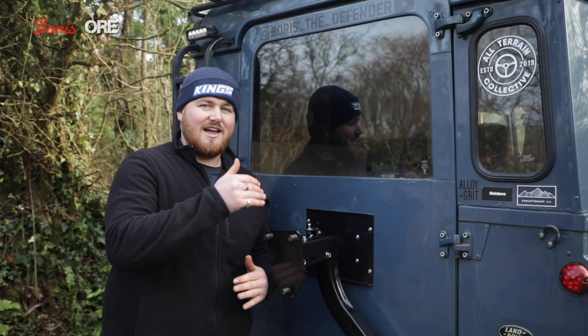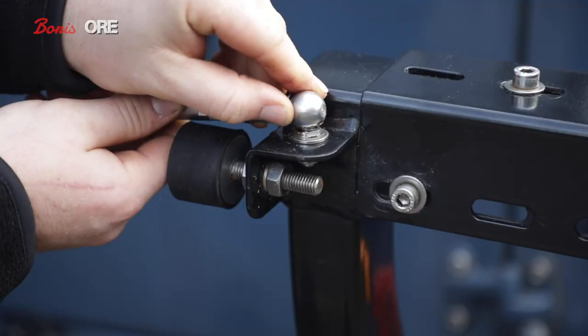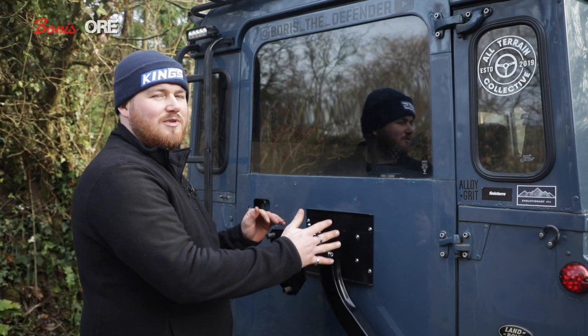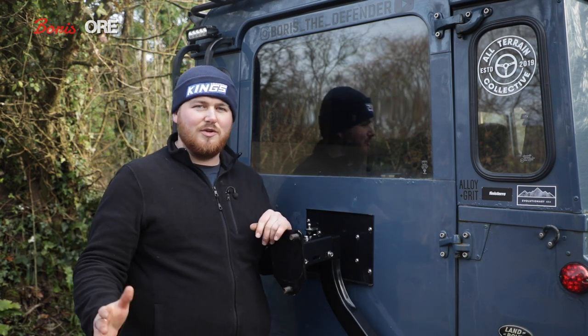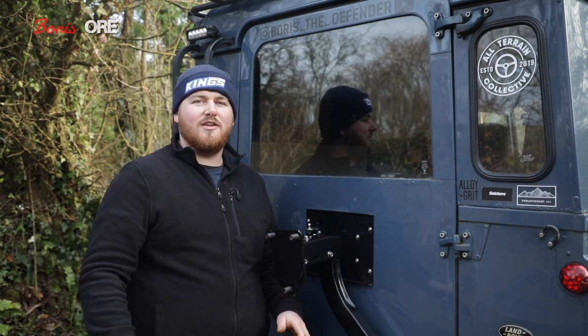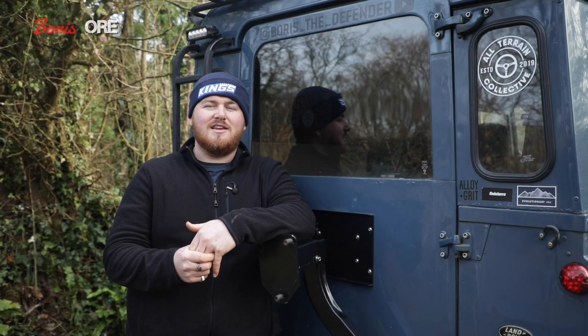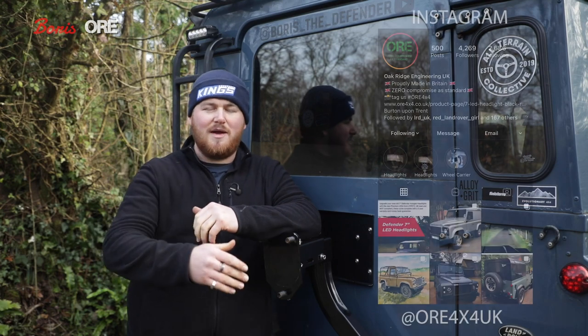Once you've got one of these products installed you almost become part of a club. I gave it a tiny bit of grease and a clean and it looks brand new. The fact that I haven't had to tune or tweak anything since the day of install is a testament to how well designed it is. Boris's job list grows and grows but this isn't on it — you put it on, the wheel's on there, no rattling, no nothing.